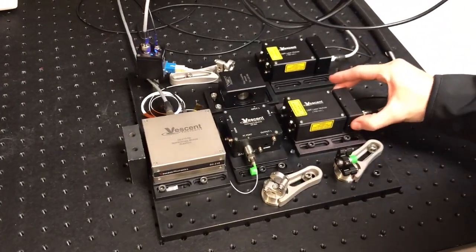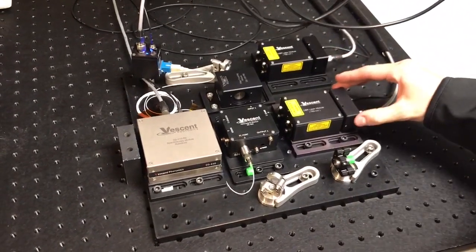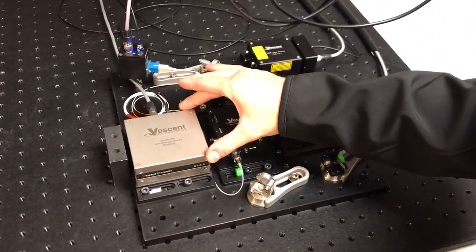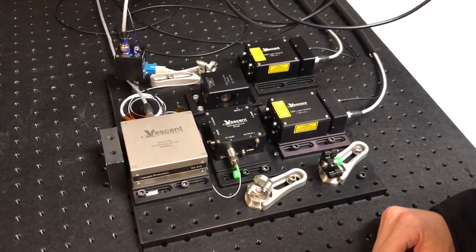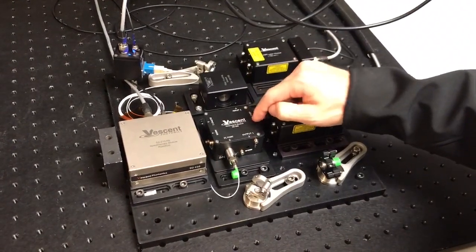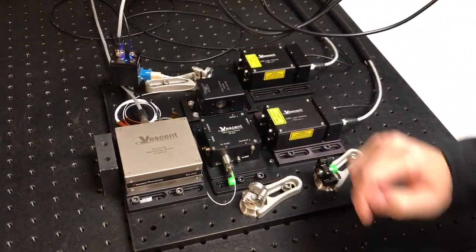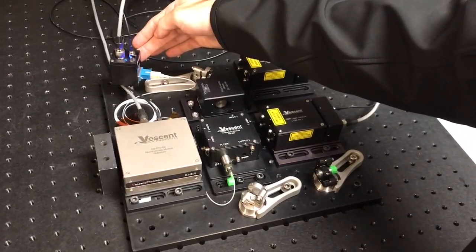Here we have our DBR laser right here. These are both 780 nanometers. This one is going to our frequency reference — this is our D2-210 rubidium spectroscopy module. This module allows us to beat these two lasers together to create a beat note, which goes into fiber into our beat note detector, the D2-160.